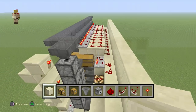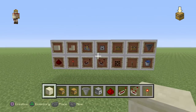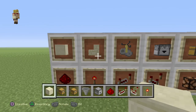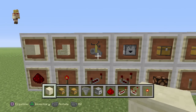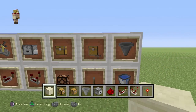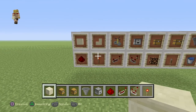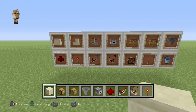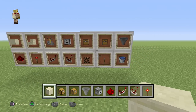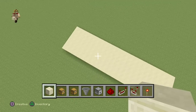Behind we have a huge storage system, and we also have this item elevator which sends items straight up. Now for the basic materials: you're going to need a block of your choice, some stairs, a brewing stand, droppers, chests, trap chests, hoppers, some redstone dust, a redstone torch, a repeater, a comparator, a redstone lamp, a lever, and of course water.